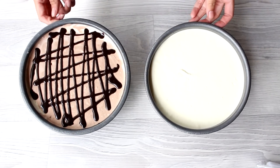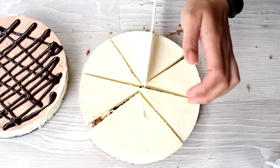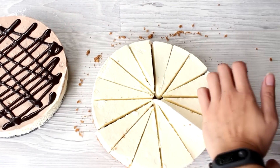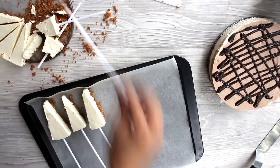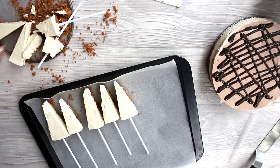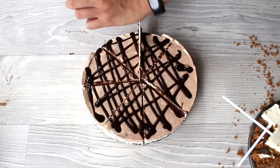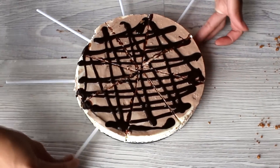Now that our cheesecakes are frozen, you'll need to wait for them to defrost a little so you can easily cut them into slices. Get a tray with baking paper and assemble the cheesecakes by inserting lollipop sticks, which you can buy from your local dollar store. The cheesecakes are still a bit frozen, so twist and insert the sticks carefully, making sure they don't pop up through the cheesecake. If you're worried your cheesecake is getting too soft, you can always put it back in the freezer.